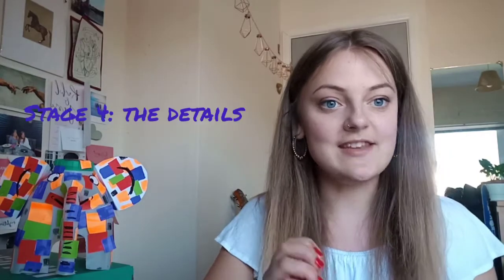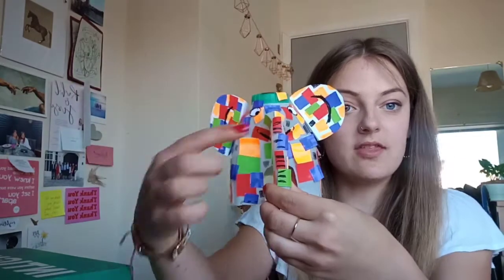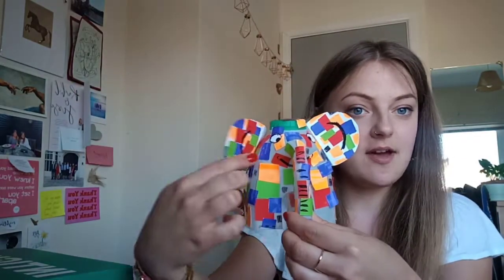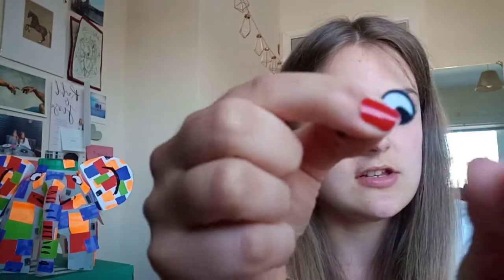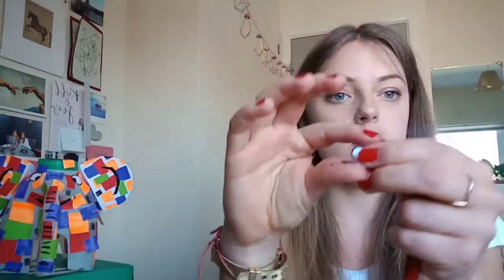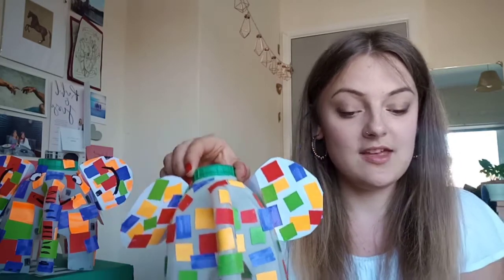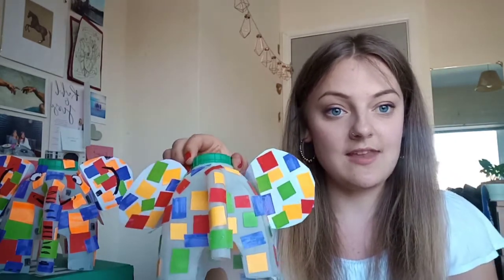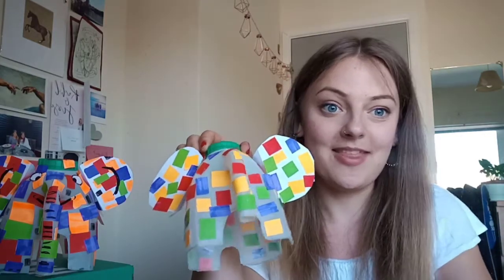The last stage is the details. As you can see on the finished example, we have a lovely smiley elephant with trunk lines, eyes, a smile, and some ear detail drawn with a black marker pen. Using your black marker pen, draw an eye on white paper — a little black circle with a black dot — and do that for both eyes, then stick them onto the elephant. Once you've done that, fill in the rest of the details: the smile underneath, ear detail, and trunk lines. Crack on with that and then we'll almost be done.